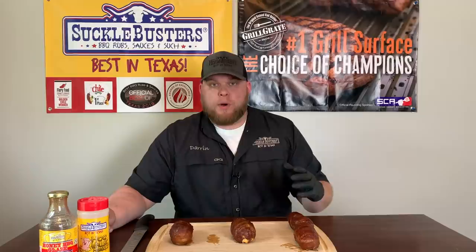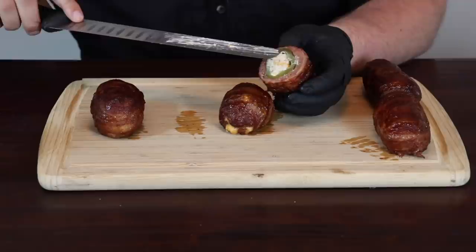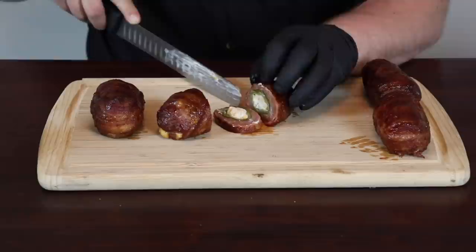It's now time to try these armadillo eggs out. I'm super excited — they look delicious and smell wonderful. I know they're still hot but I can't wait anymore. Let's cut into one of these and see how they look. Oh yeah, look at that — that is beautiful. You've got the cream cheese, you've got the cheese, it's melted, the sausage is cooked all the way, and the bacon looks awesome. Let's cut off a little piece and get that cream cheese back on there.